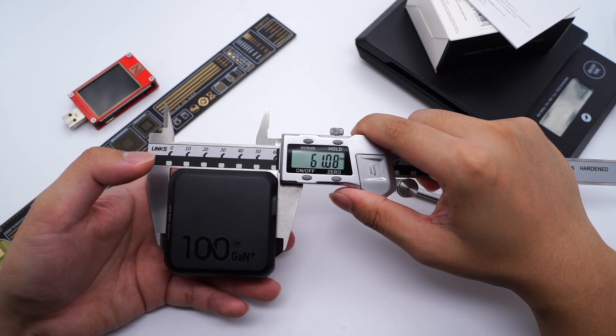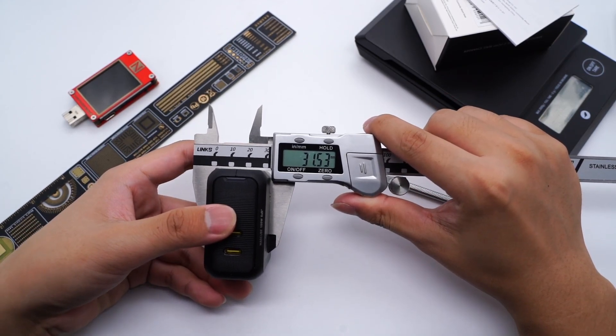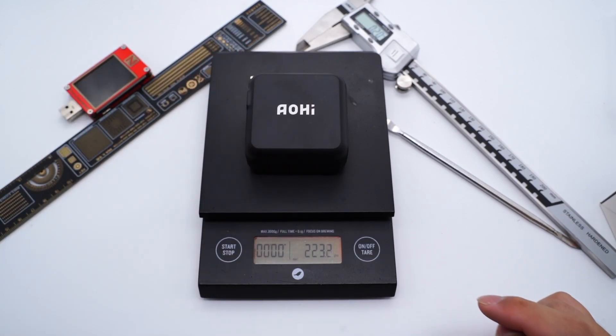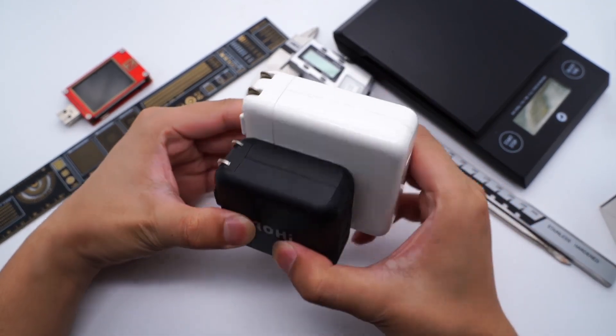The size of the charger is 61 × 59 × 31mm. The power density is 0.87W per cubic centimeter, which is pretty high among 100W chargers. The weight is 223g. Compared to the Apple 96W charger, it's much smaller and has dual USB-C ports.